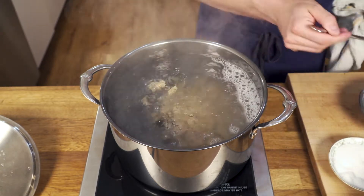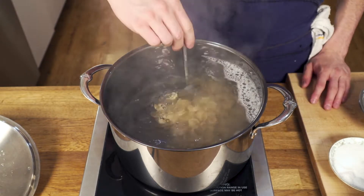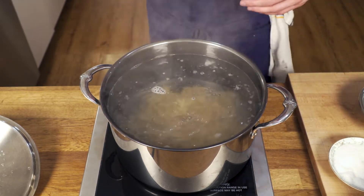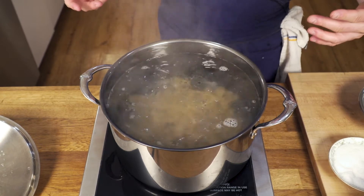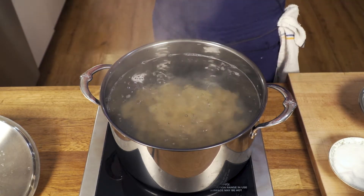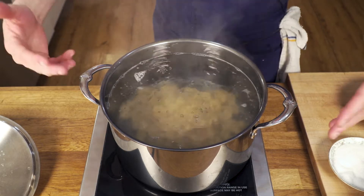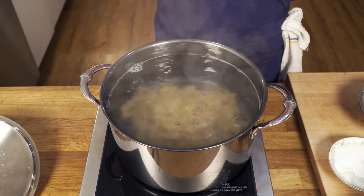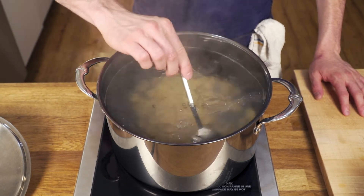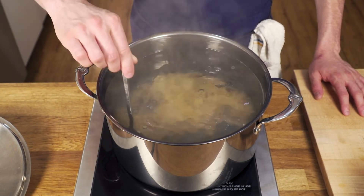When you add all the pasta to the water, you want to give it a quick stir and bring it back to the boil. Stir the water to make sure the pasta doesn't stick to itself. As you can see, there's plenty of water so the pasta can flow around freely. We're going to cook this for about eight to nine minutes or until al dente.